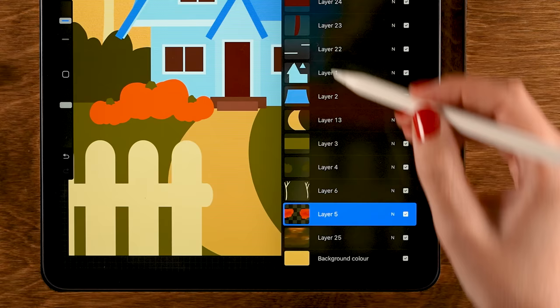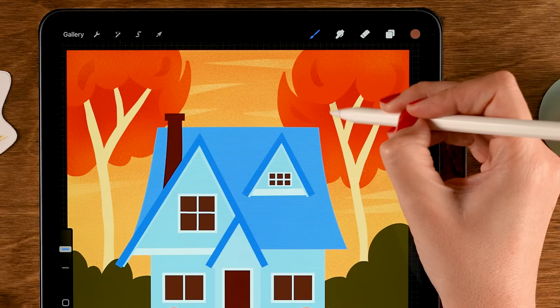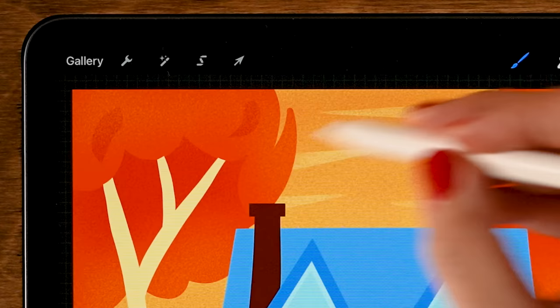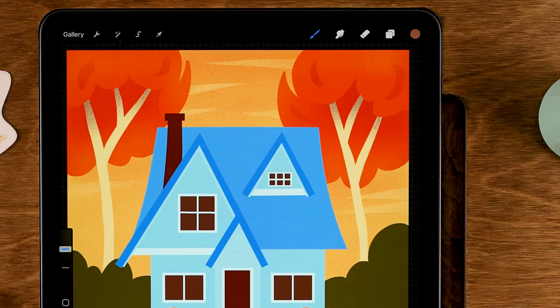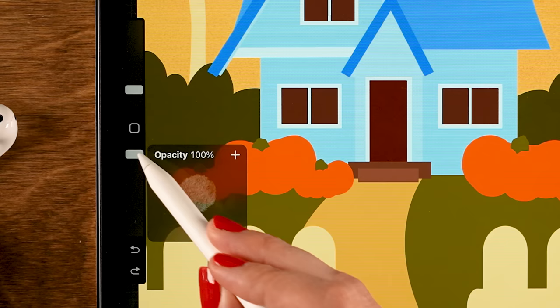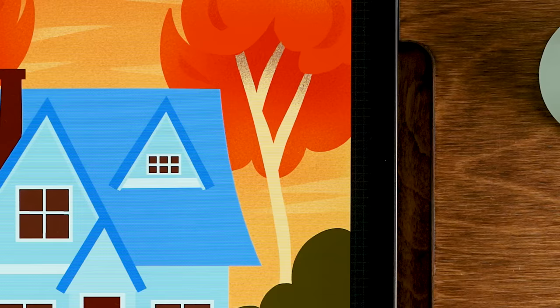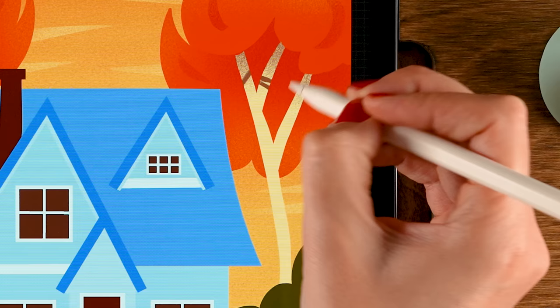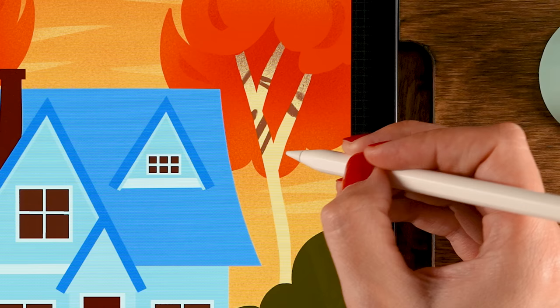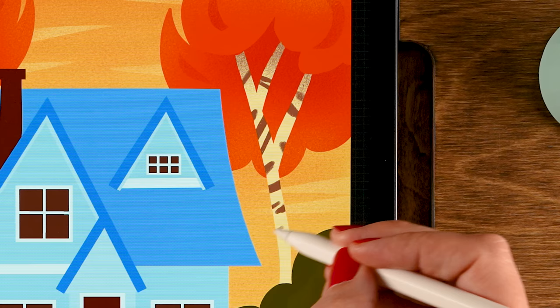Move to the tree trunk layer, turn on Alpha Lock, and use the last color in the second row to add shadow at the tops of the trunks — these areas are in shadow because the tree crowns block the light. Then switch to the Round Chalk brush from the Treasure Chest pack, opacity 100%, size 5%, and add random horizontal markings across the trunks to make them look like birch trees.